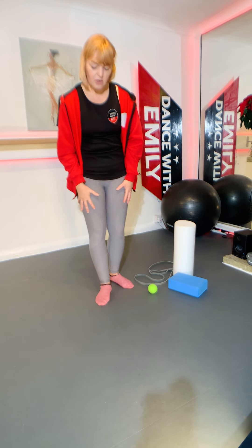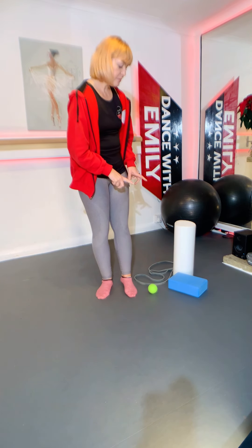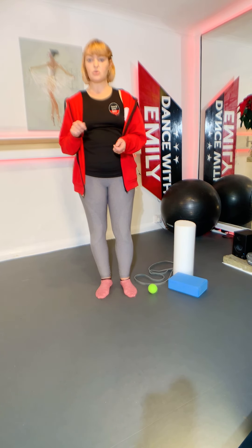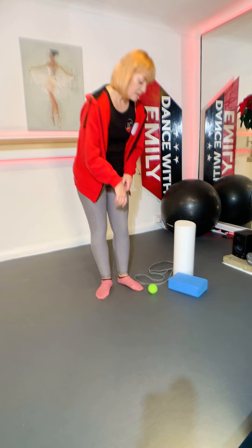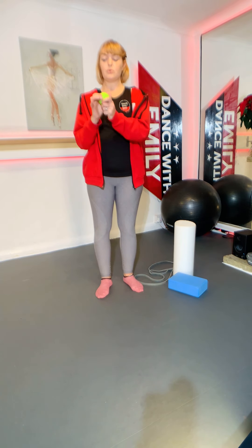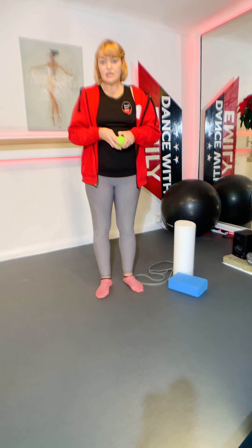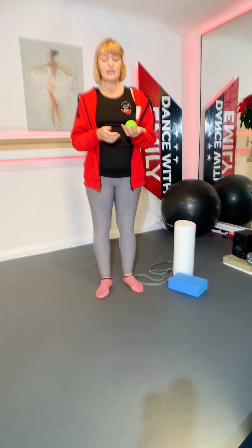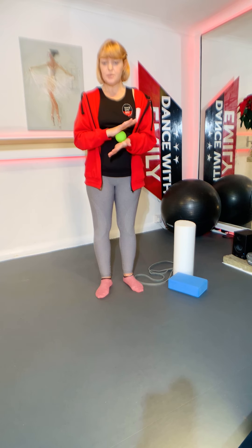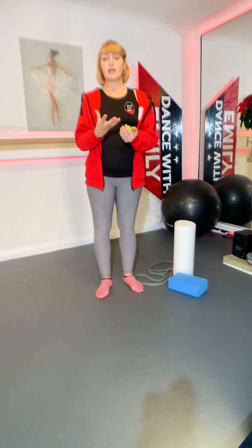We're just going to start off with some basic exercises today. There are a few bits of kit I find really useful, and if you don't have them there are loads of things you can use around the house instead. First of all, I've got a hard ball. You can use a tennis ball, but it needs to be something that isn't going to compress when you put weight onto it. These are great for massaging under the foot.